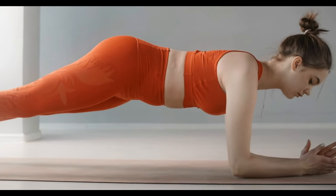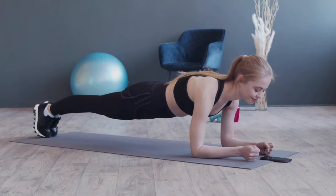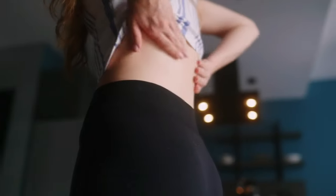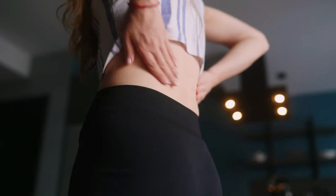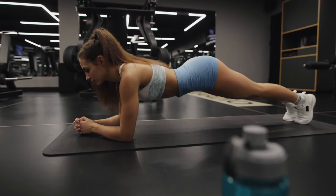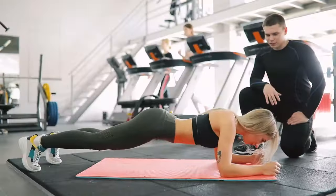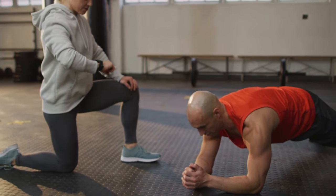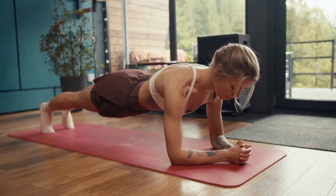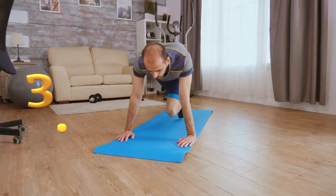The plank engages the abdominal muscles, back muscles, glutes, calves, and arm muscles. This improves posture, increases endurance, and maintains muscle tone. The plank is very useful for a sedentary lifestyle, which can cause chronic pain in the lower back due to weak core muscles. To do a classic plank: take a position lying on your elbows placed vertically at right angles under the shoulders. Your body from head to heels should form a straight line with legs straight and tense. Perform three sets of 30 to 60 seconds.